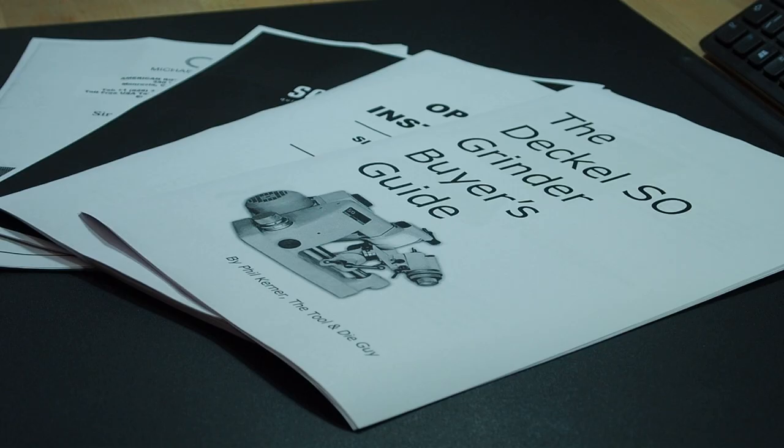Hi everyone, I hope you're all fit and fine. Well, I've lost control again and made another unplanned purchase. I'm extremely excited to have got myself a Decal single lip tool and cutter grinder.